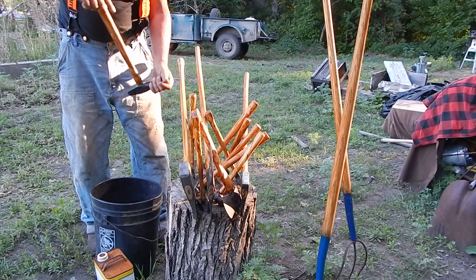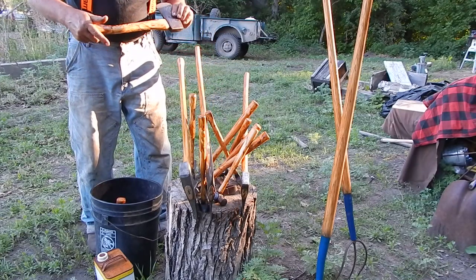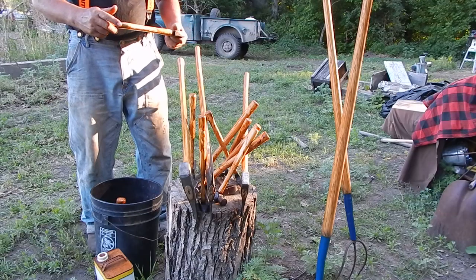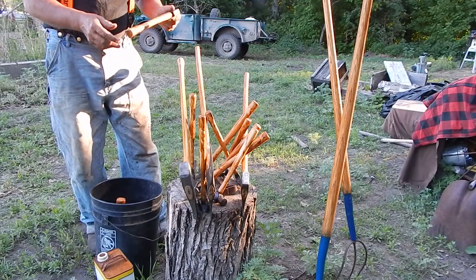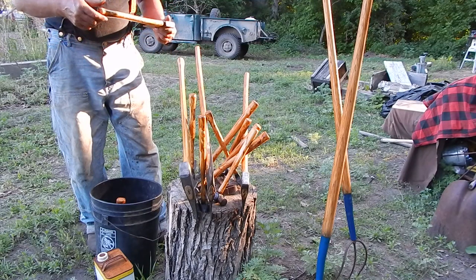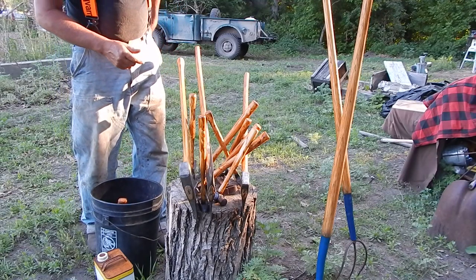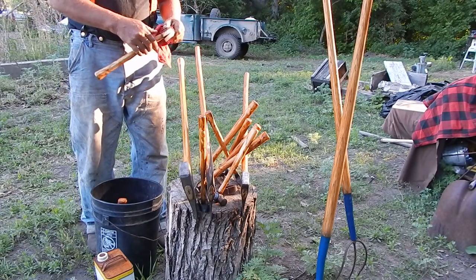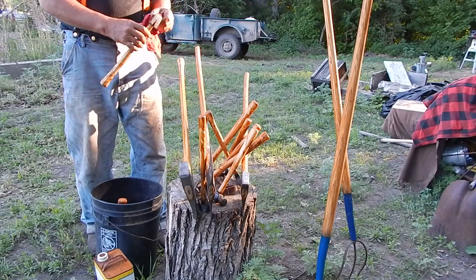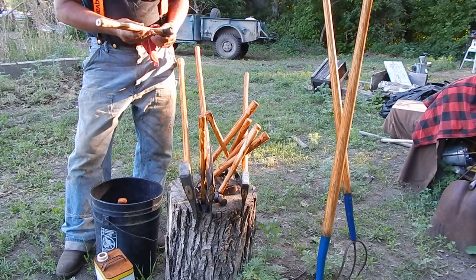Tomorrow I'll wipe them down with turpentine, let them soak a little more, then burn it in. It's just assorted stuff — the hammer and hatchet handles. These are all brand new but they come with a varnish on them, so I was sanding all that varnish off. It works good when you get a good hot sunny day — that stuff cooks in, but I still like to hit them with a torch to get the last bit.